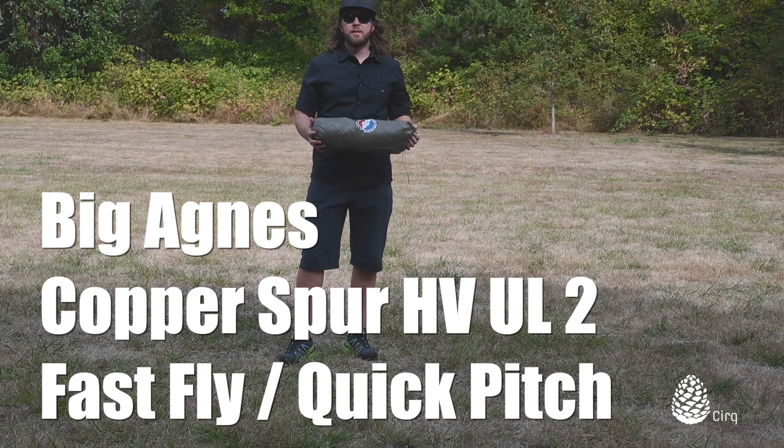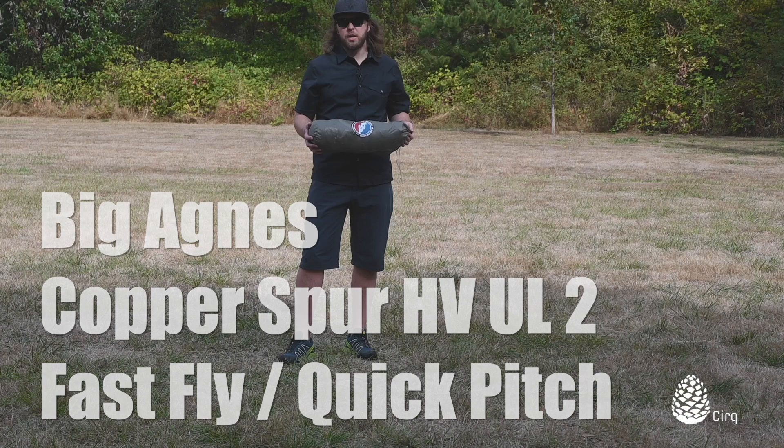Hi, I'm Jason with CERC Rentals and today I'm going to show you how to do a quick pitch on your Big Agnes Copper Spur HV UL2.